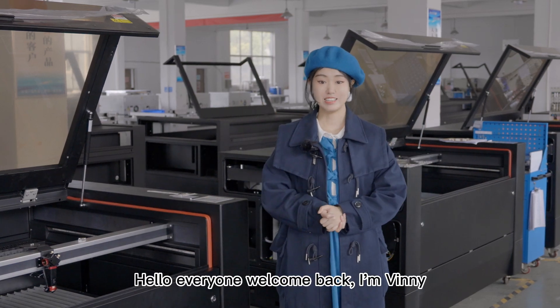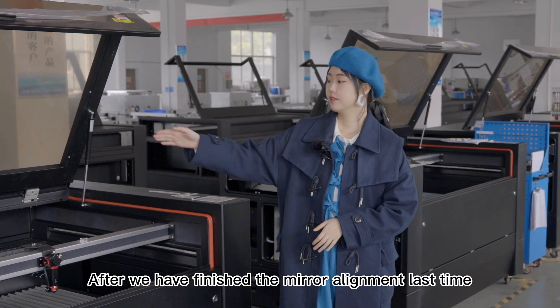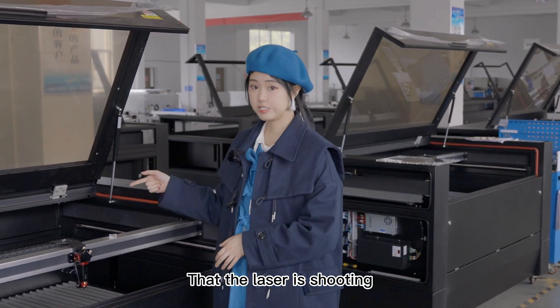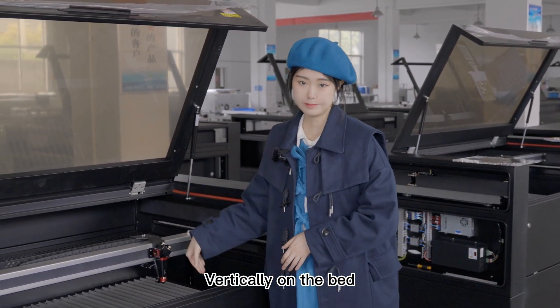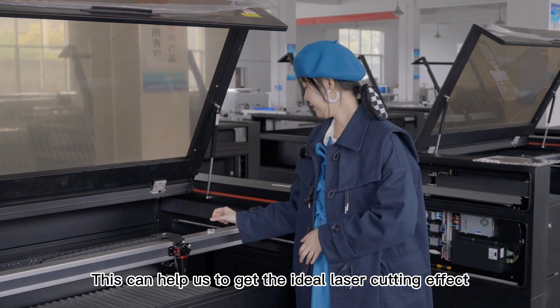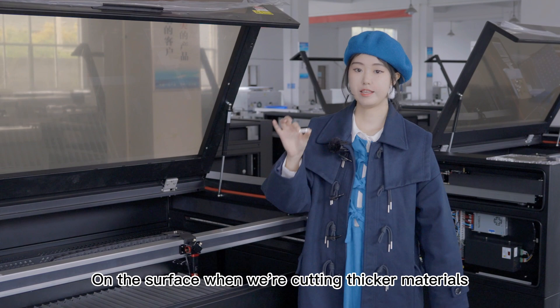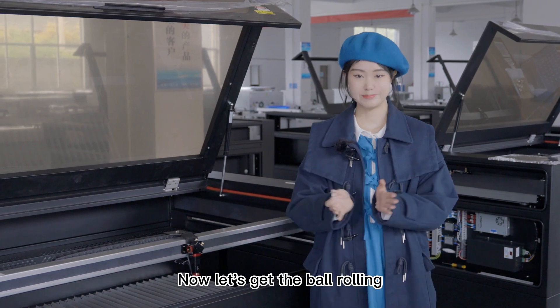Hello everyone, welcome back at Vinny. After we have finished the mirror alignment last time, the next thing we do is to make sure that the laser is shooting vertically on the bed. This can help us to get the ideal laser cutting effect on the surface while we are cutting paper materials. Now let's get the ball rolling.